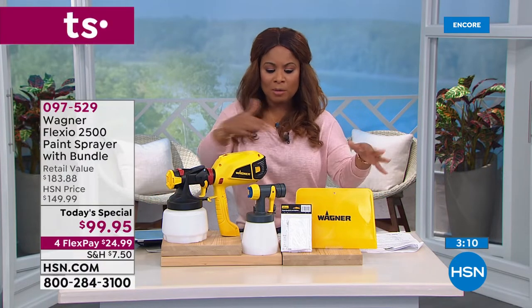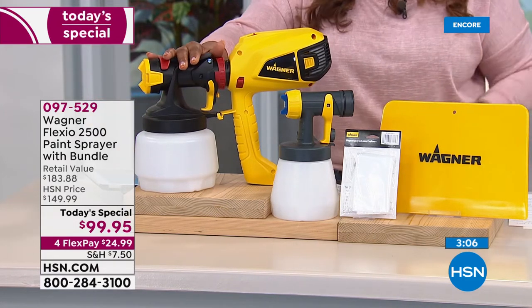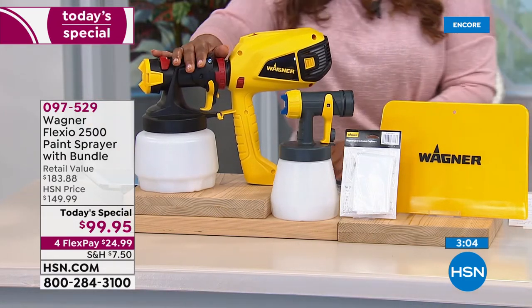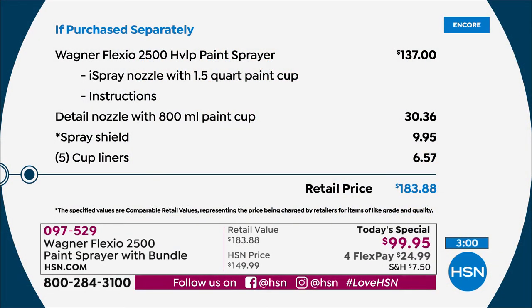Best configuration we've ever offered to give you all that you see before me. To purchase separately just the Wagner Flexio 2500, this alone sells for $137. So when you do the math, at $99.95 for our Today's Special — one day and one day only — you're getting basically $60–$80 in extras by ordering with us today. You've got your Flex Pay of $24.99 if you're using a major credit card or debit card.